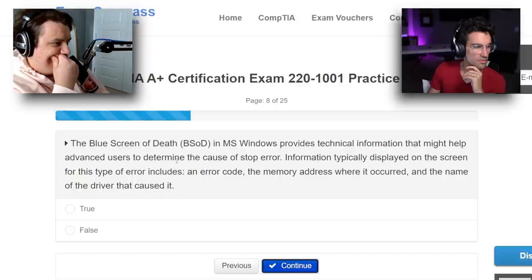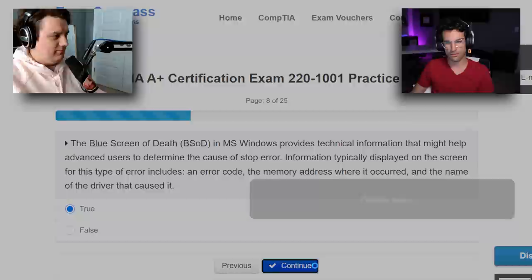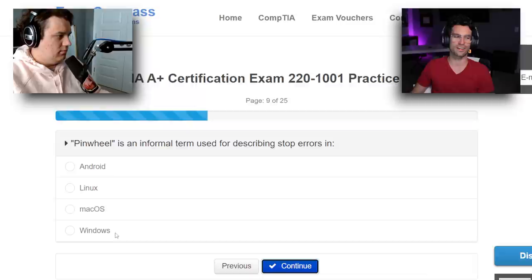The blue screen of death in Microsoft Windows provides technical information that might help advanced users determine the cause of a stop error. Information typically displayed includes an error code, the memory address where it occurred, and the name of the driver that caused it. That sounds true. Pinwheel is an informal term used for describing stop errors in — oh God, I don't know. I've never heard of pinwheel. It's a Mac OS thing — the colorful spinning one.